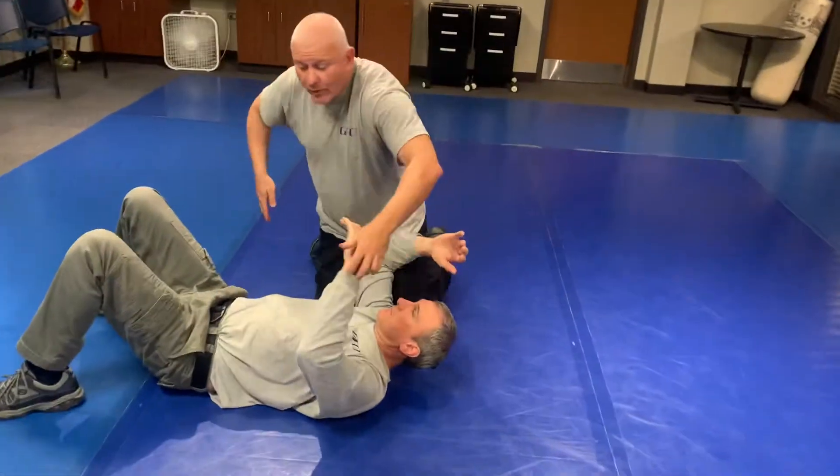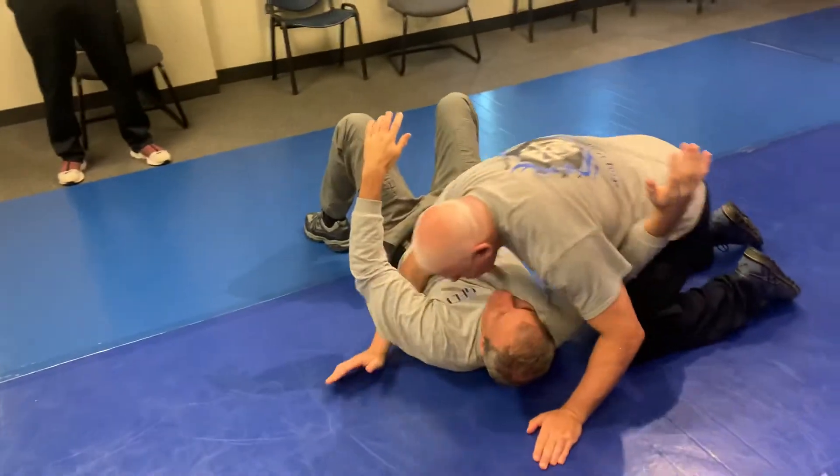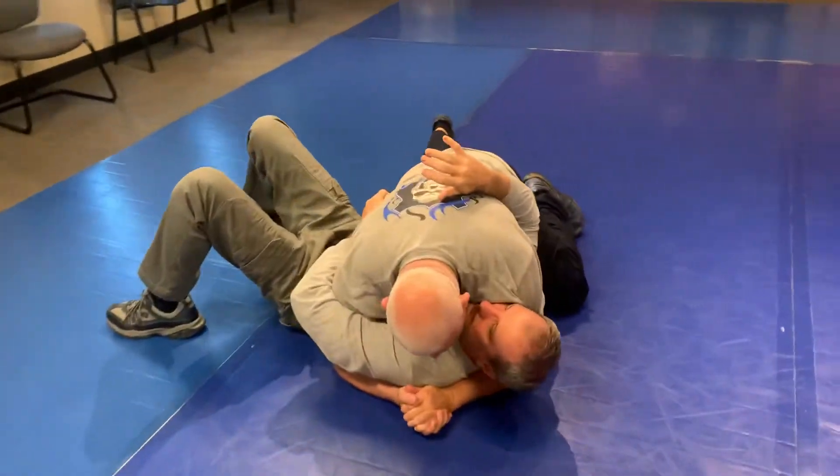We saw the L-arm lock when we were over this way. What if I'm in this harness position here, and he's trying to reach around? Well, this is what it looks like.